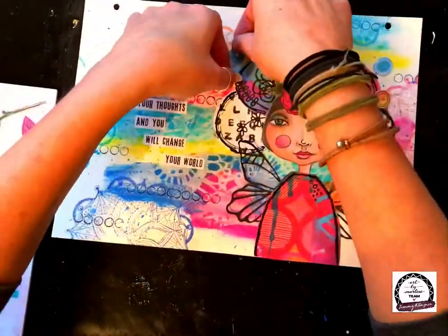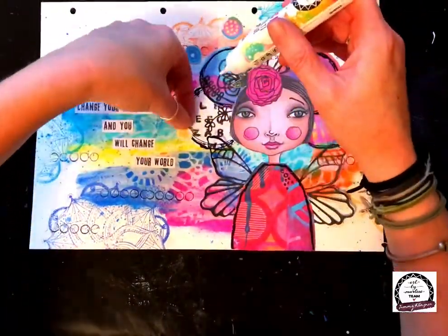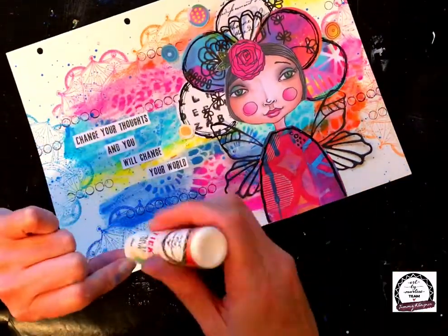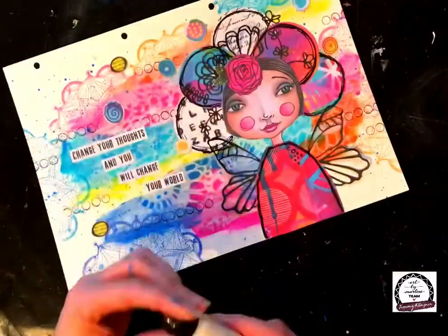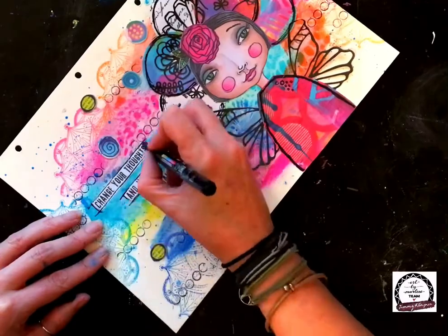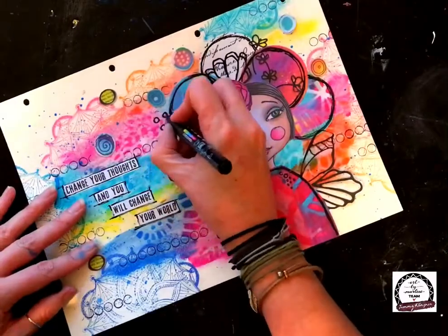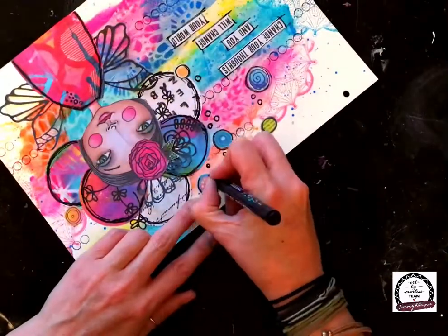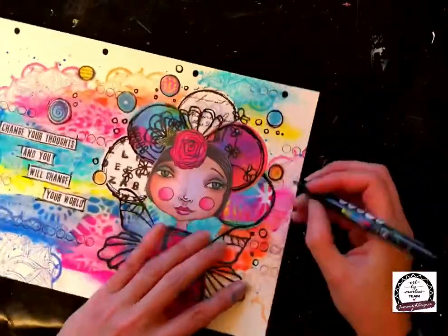'Change your thoughts and you will change your world' — it's very very true. Now I'm going back into my Golden Oldie book and there are lots and lots of little mini circles scattered all over the place. I've grabbed a few and I'm gluing them on so they're sort of coming off of her head and down over the quote, using the glue pen. Then I'm outlining the quote and those little circles with my paint pen, and doodling in a few extra little circles as well.